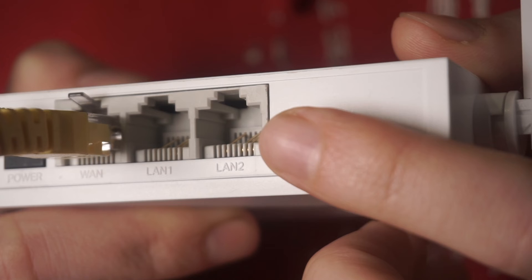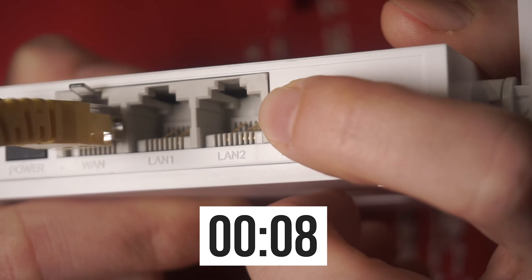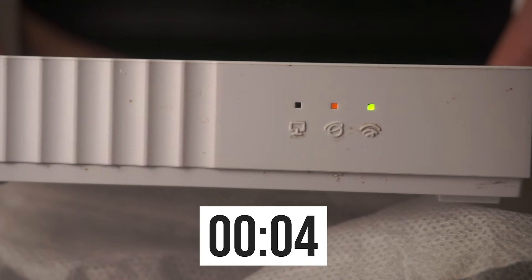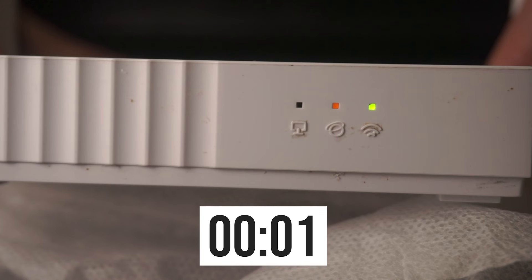Press and hold the reset button for 10 seconds. If you cannot press the button, or it does not respond, try resetting the settings through the router's web interface. A link to that video is in the description down below.